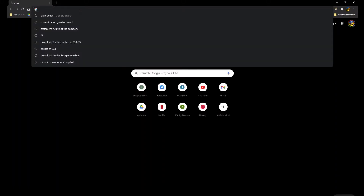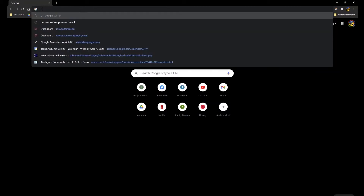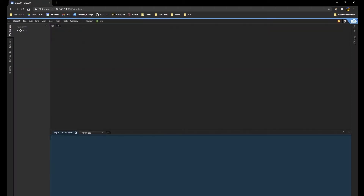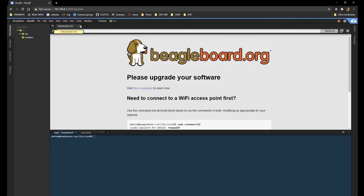Enter the BeagleBone password — capital B, 'Beast'. After connecting, go to the Google Chrome browser and type 192.168.8.1:3000. This is the IP and port for Cloud9 on your BeagleBone.